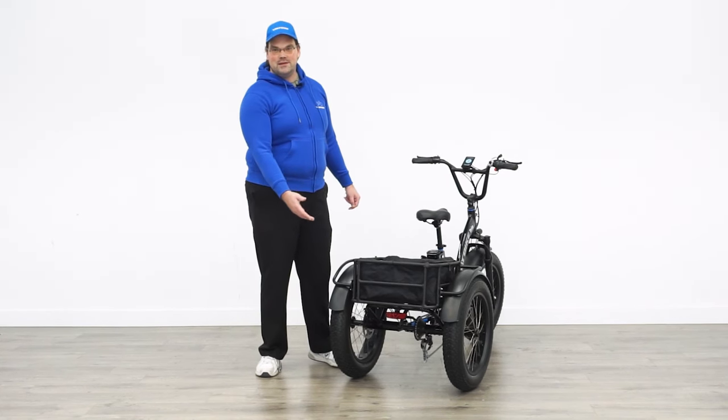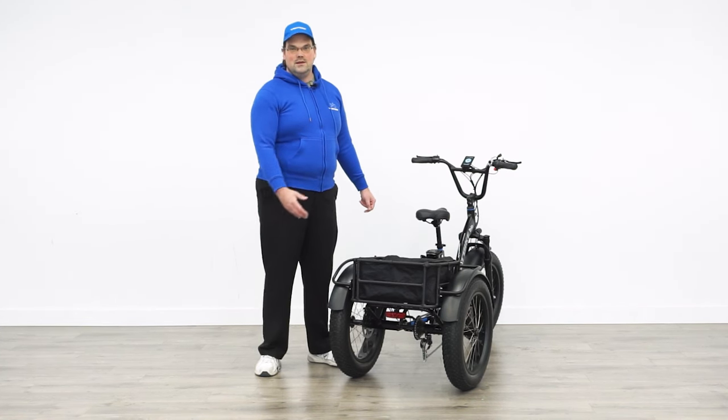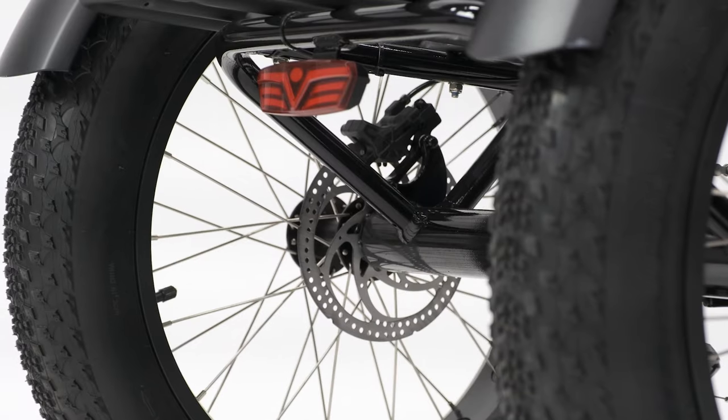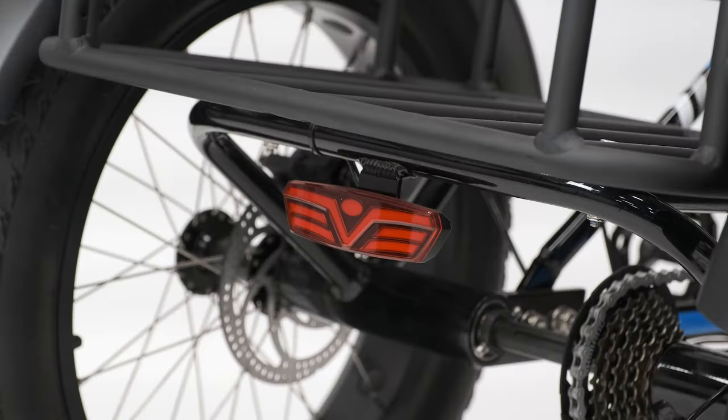Coming around to the back of the Trio we can see some of the major improvements made for this generation. The two rear wheels are now fitted with their own disc brakes — these hydraulic disc brakes are controlled by squeezing the right hand lever, and when you squeeze the lever the brake light will turn on as well.